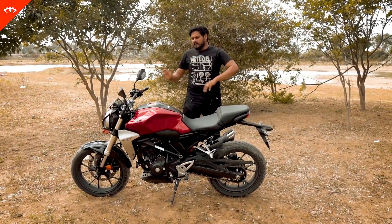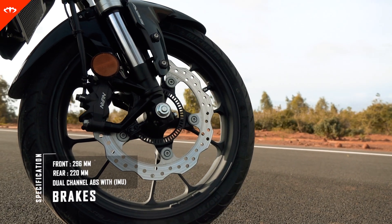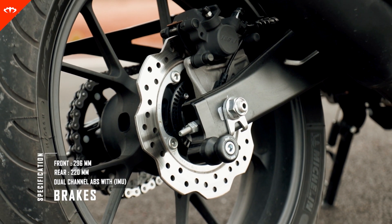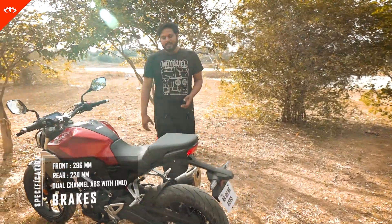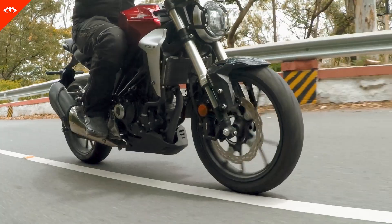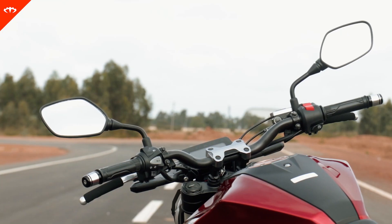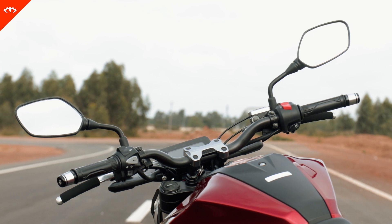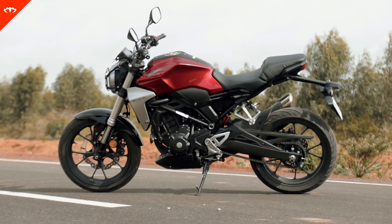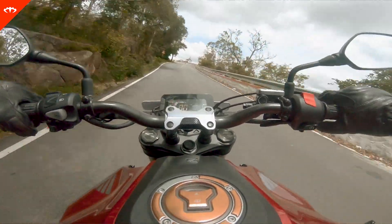Coming to the braking, it's got petal discs at both ends. The braking character is more on the not-so-sharp bite side — it's a very progressive feel. So the bike is not intimidating in the braking feel either, which is a good thing. Personally, I like a sharper initial bite. Coming to the handlebars, they're very nice — adding to its street credentials. Thanks to its quite steep rake angle and the shorter wheelbase, you get nice movement to swing it around and it's very nimble in the city as well.